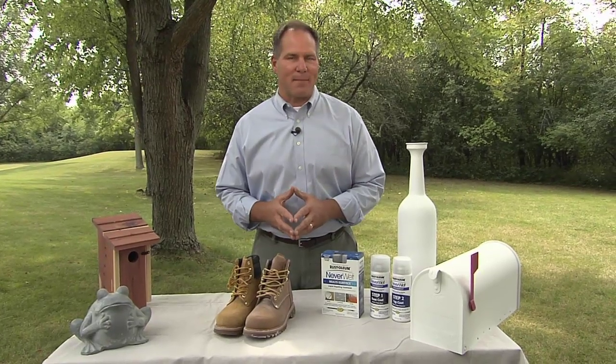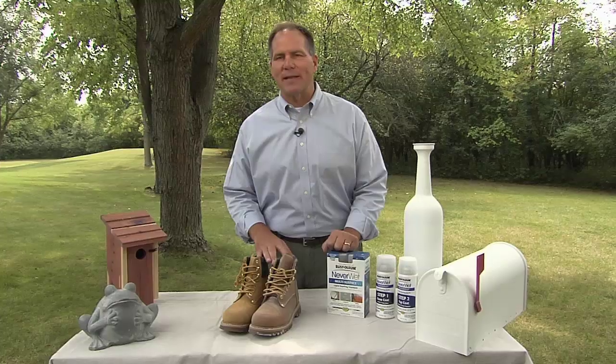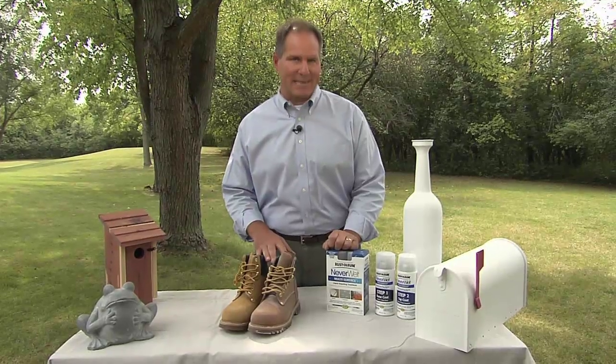Here's a new product I'm very excited about. It's called Neverwet from Rustoleum. Rustoleum's been in the coatings business since 1921, so they know a thing or two about protecting things.